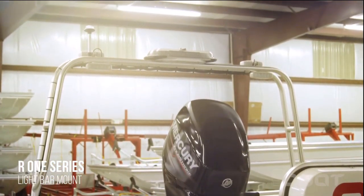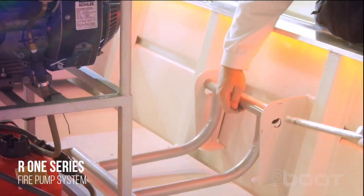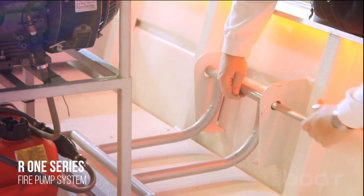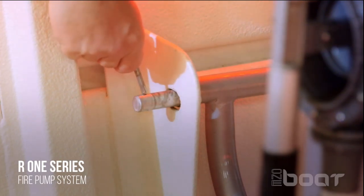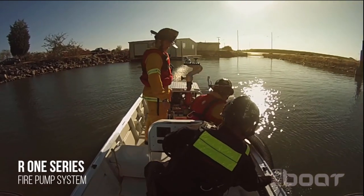Our distinctive light bar mount is constructed of all welded anodized aluminum, is easily removable, and attaches to the stern with the corner posts. It's offered in a fixed or hinged version which can support searchlights, navigation lights, and emergency responder lights.